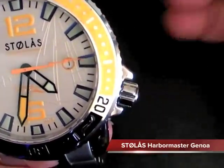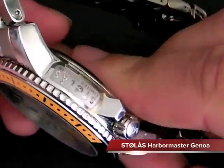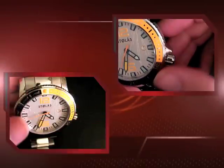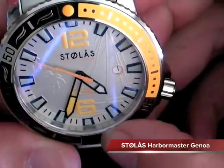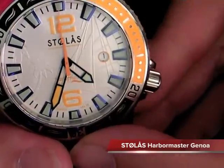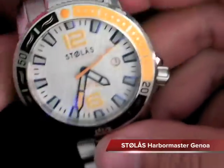You really can't see a difference between this and a lot of the IWCs and other watches that are a lot more expensive. The Genoa retails I think for $14.99, and right now they have an introductory special for $11.99 on this watch, so it is really nice and worth every penny. It has a really nice lightning bolt second hand, which I believe is unique to Stolas - that really sets it off and is a big conversation piece. Anyway, this is TikTok, and this is the Stolas Harbormaster Genoa. I hope you liked the review.